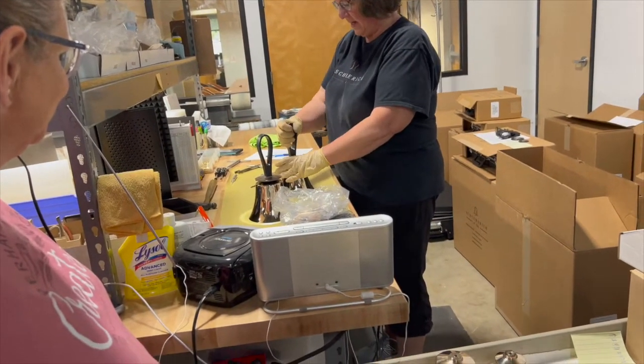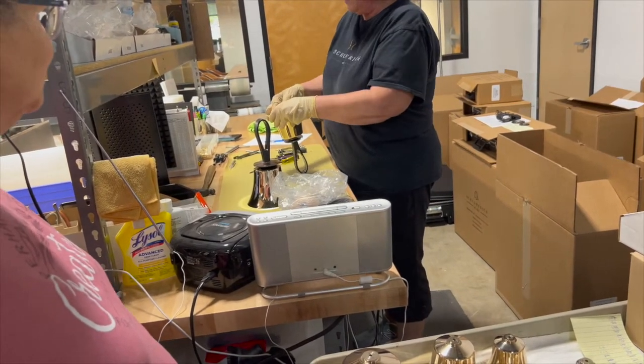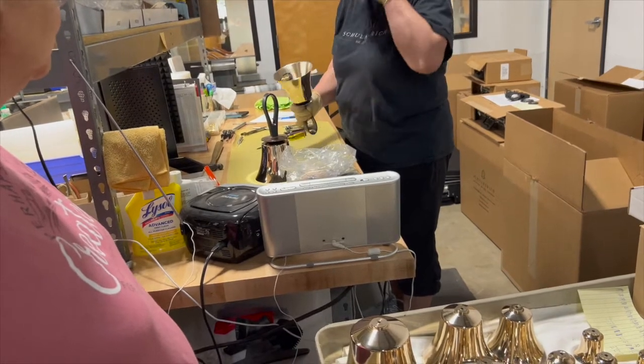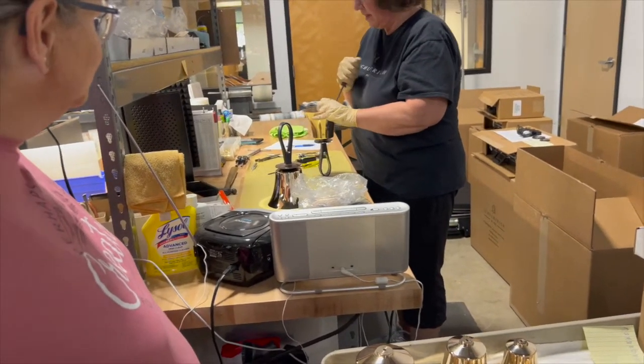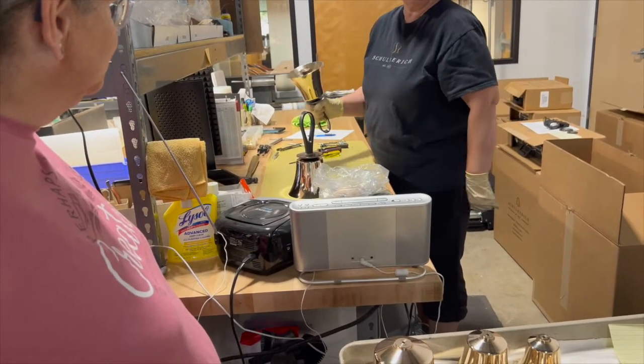Stage one: line it up, everything's together. Then I have to do all the adjustments, because we have the medium, hard, and soft to deal with. Then it's flopping like anything.